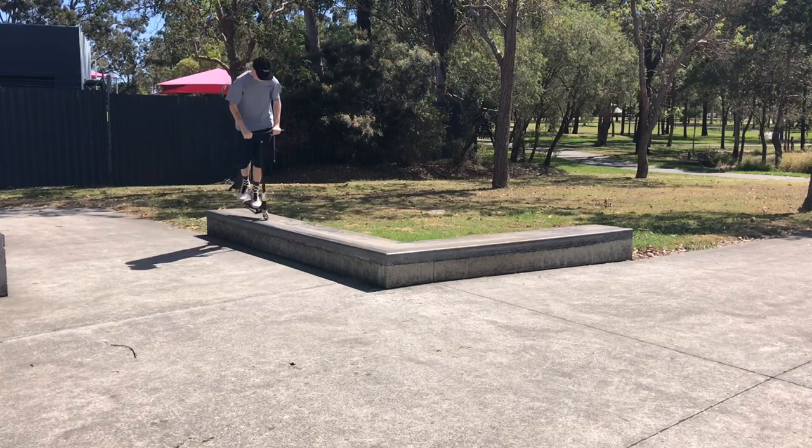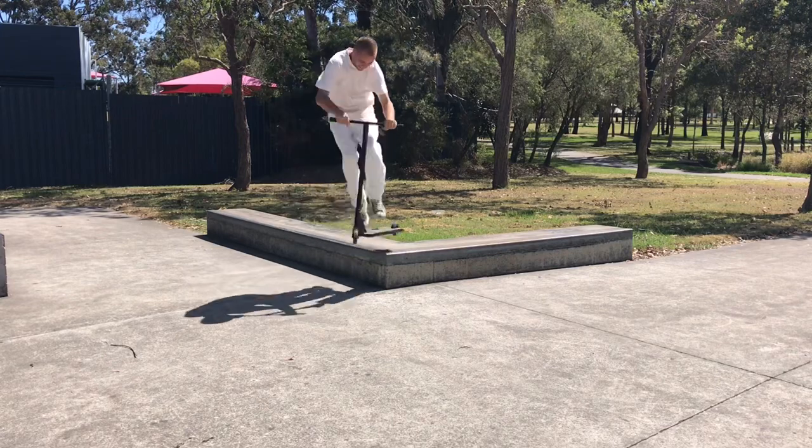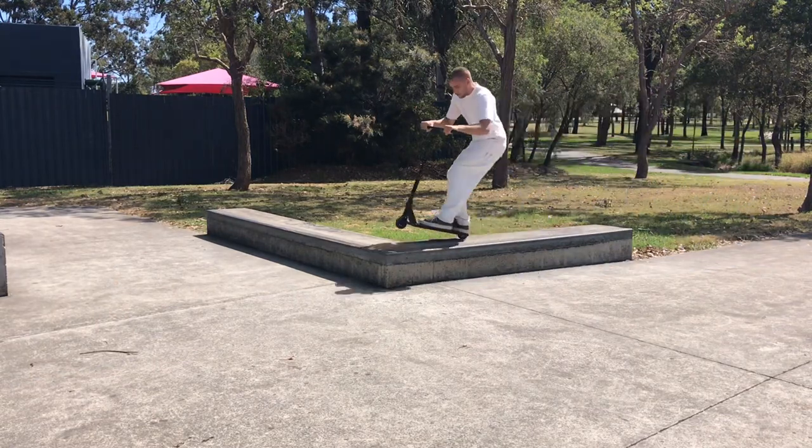The negative to these ledges is that you can't come to them straight on for manuals because you would have to ride in the grass. So to do manual tricks you do have to come in from the side, but that isn't a problem for grinds.